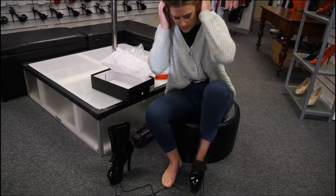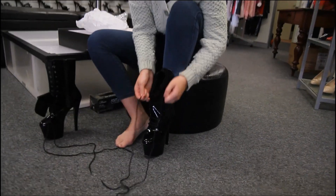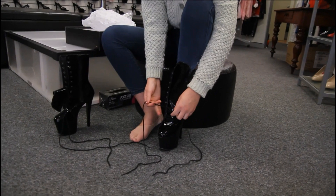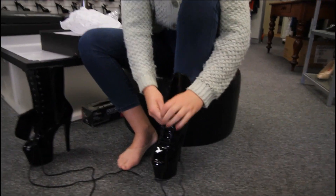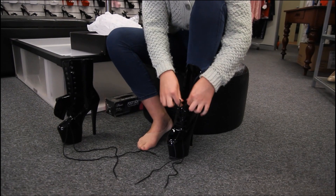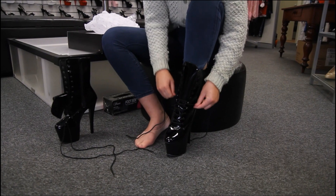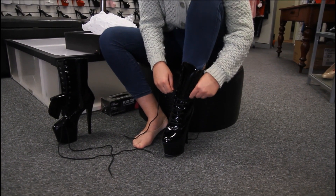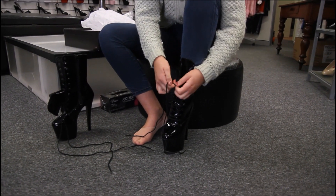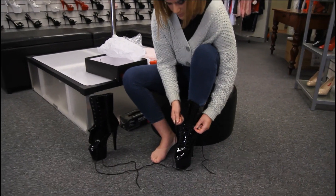When you lace these guys up for the first time, it's always good to keep your tongue nice and close and just loop them through. What I absolutely love about these shoes is that they've got the classic corseted front - it just gives them that extra sexy look.